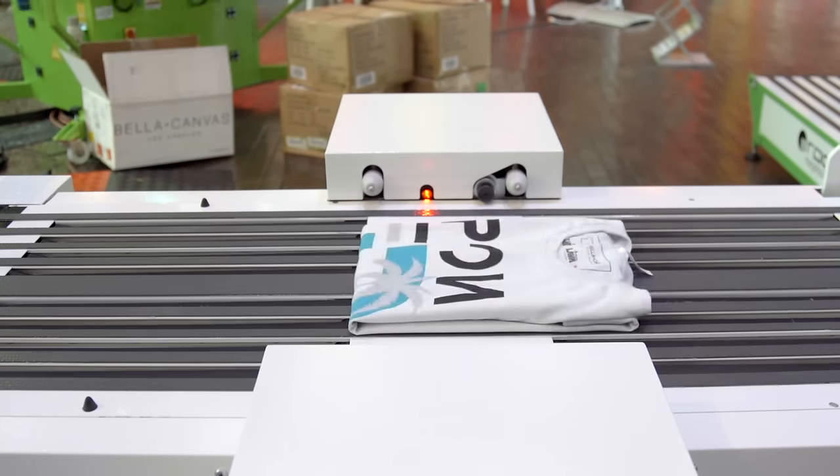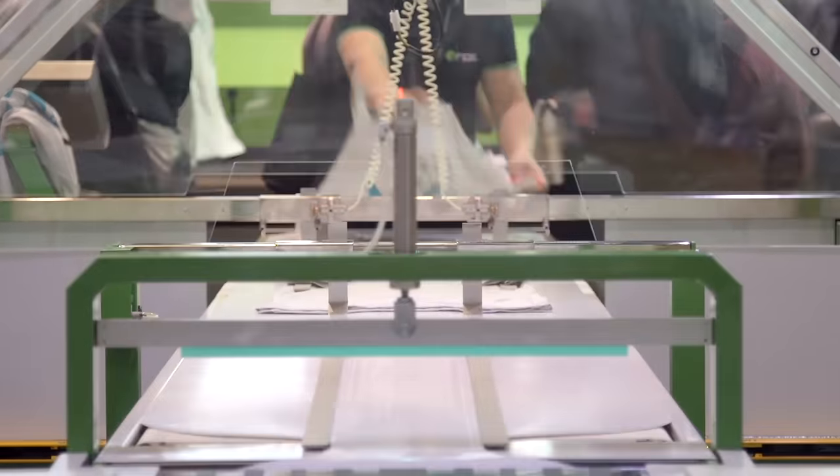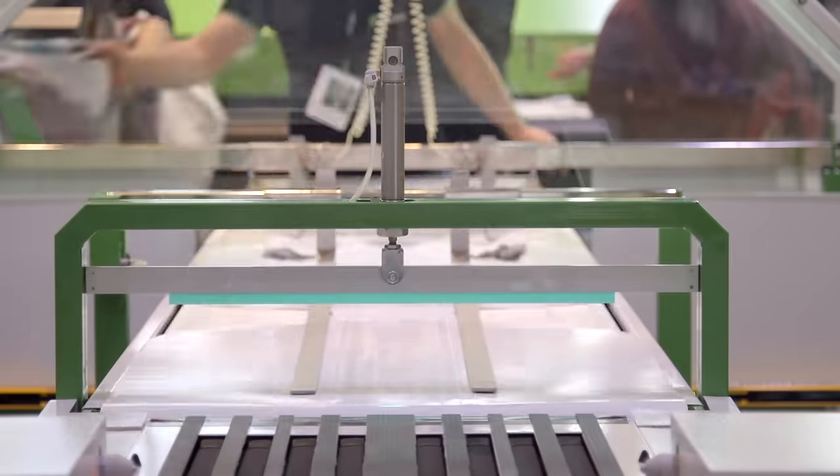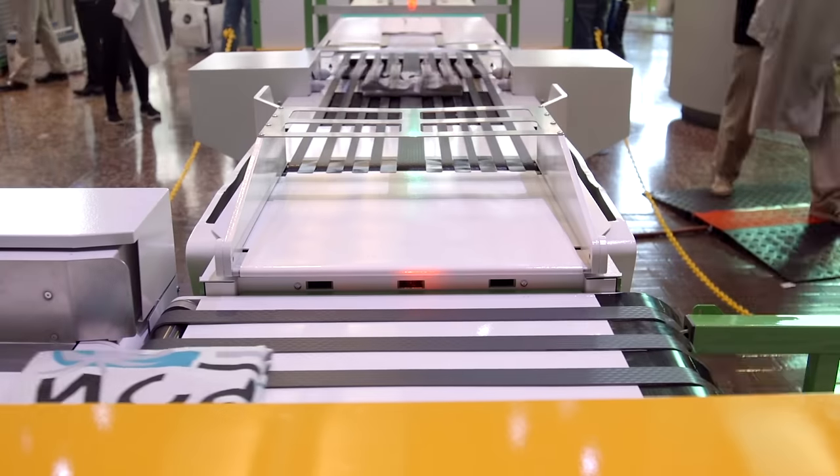The Rock Fold, Rock Stack, and Rock Pack can be combined into one complete solution that allows a single operator from one position to fold nearly any garment. The operator then has the option to either stack the folded garments or pack the folded garments.